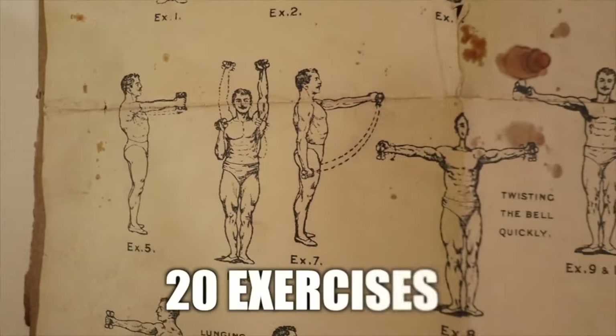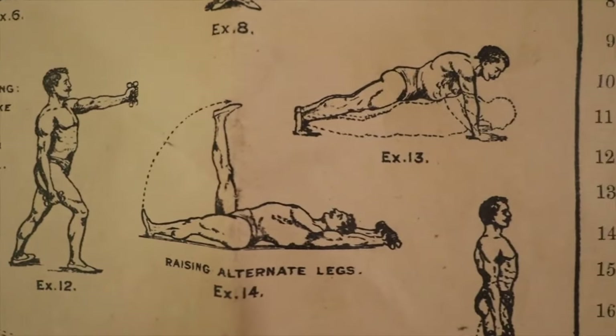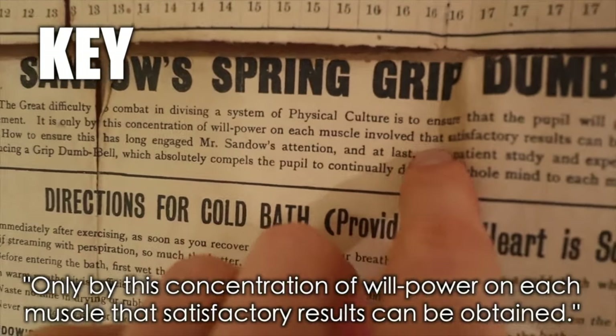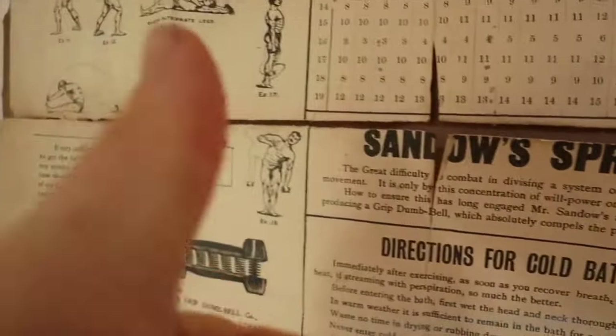We're going to be going through 20 exercises. This is from my wall chart — more than 100 years old, but it's a damn good system. One of the major keys to getting this right is that only by the concentration of willpower on each muscle can satisfactory results be obtained.